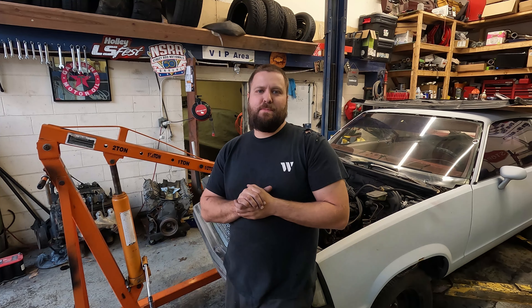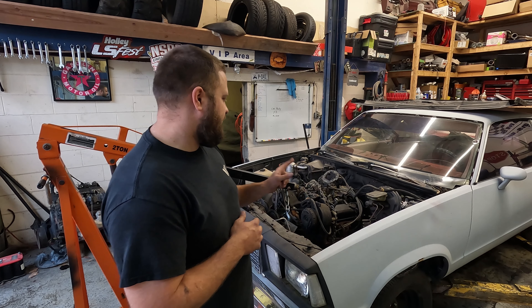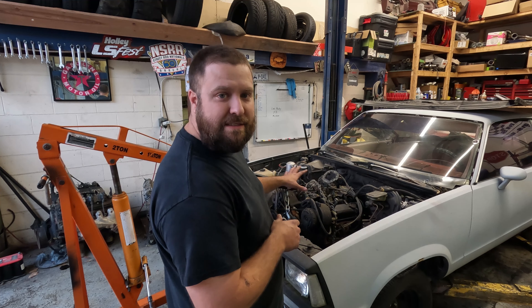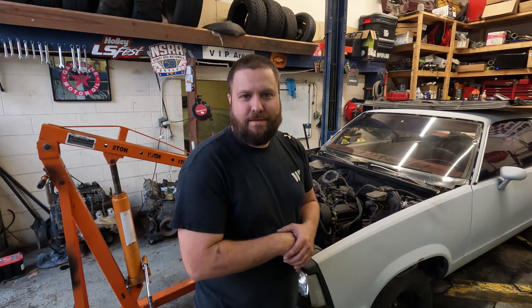Welcome back everybody. Day two of Project Mama Boo. I'm actually trying a new camera today — got a new one, we'll see how it works. We're gonna get the motor out, get the trans out, show you a couple of small pieces I've already acquired, and try to start getting some of this crap off of it. With that, let's get started.